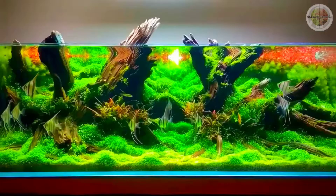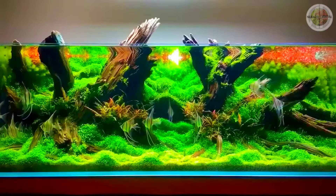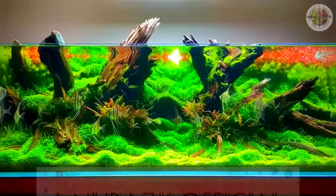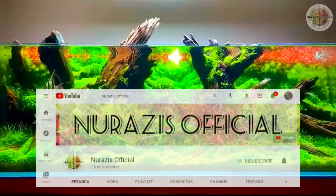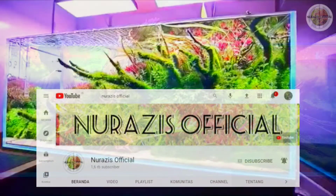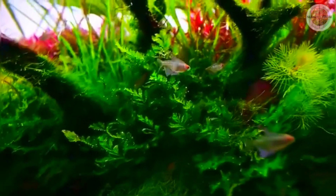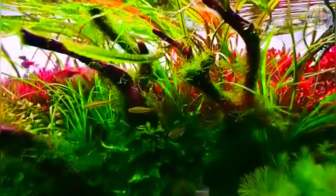Sekian informasi tentang 10 jenis ikan manfish slayer ini. Jangan lupa subscribe dan nyalakan lonceng notifikasinya agar kamu tak ketinggalan video menarik lainnya. Like jika kamu suka, dan bagikan ke semua sosial media agar informasi ini dapat bermanfaat. Sampai jumpa di video selanjutnya!